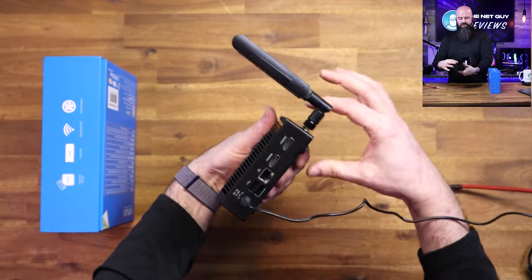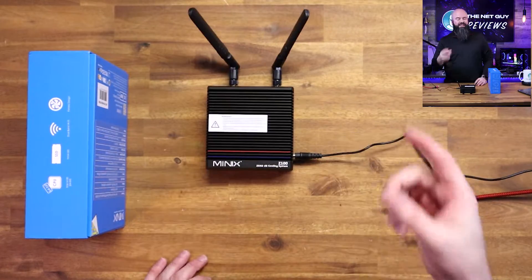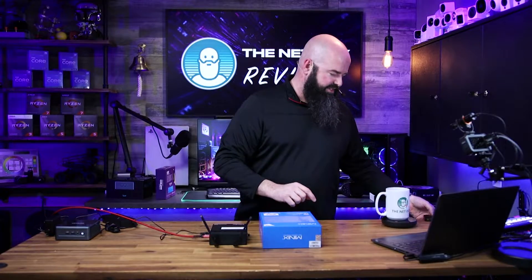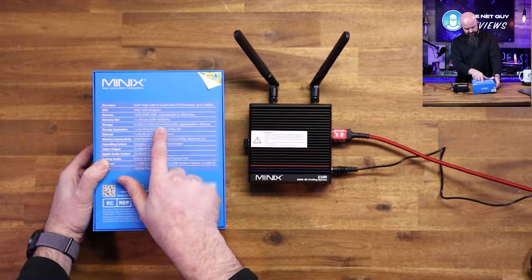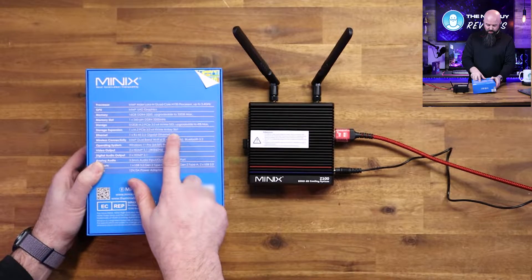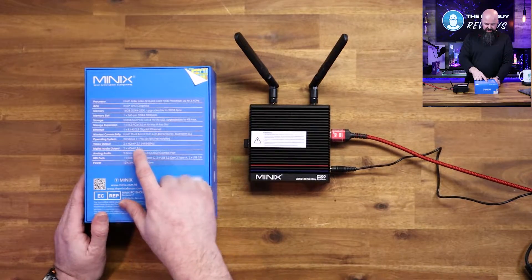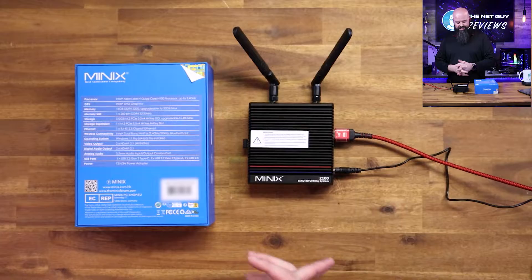And when it comes to video, this is where this one shines. You are going to have so much video options on this one. This one is going to be 3 amps at 12 volts, so 36 watts of power. It has essentially the same basic specs as the other one — 16 gigs of RAM, so we doubled the memory on here, and a 512 M.2, upgradeable to 4 terabytes max. It's got one M.2 PCIe 3x4 M-key slot, 2.5 gig Ethernet, two HDMI outputs, two digital audio outputs, and plenty of USB ports — all in 36 watts.